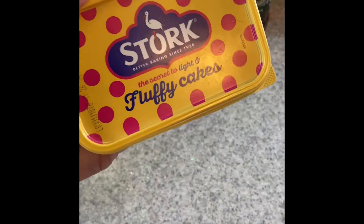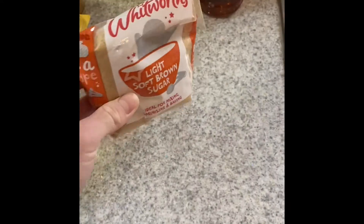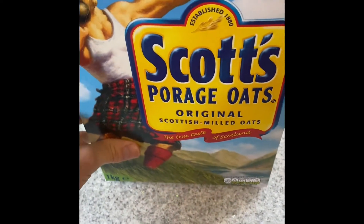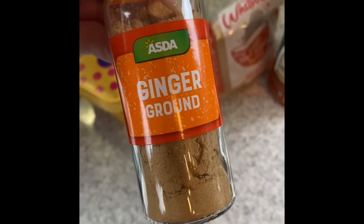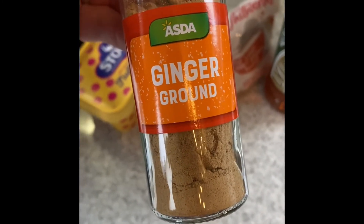Here are the ingredients I've got. I've got some Stork — you can use any butter really, but I use Stork. I've got brown sugar, but it doesn't really matter what sugar you use — any sugar does work. Golden syrup comes in bottles and tins; I've got this one in a bottle. I've got some Scots porridge oats, but any oats will do — they all taste the same. And here is some ginger. You don't have to put this in, but I quite like the fiery taste it gives. Don't put too much in, otherwise it tastes a bit like ginger cake, which you don't really want.